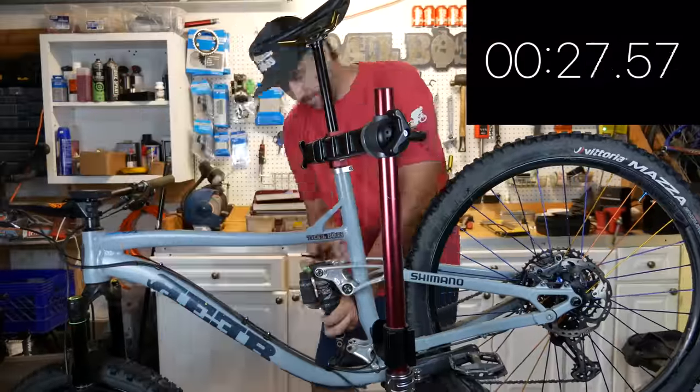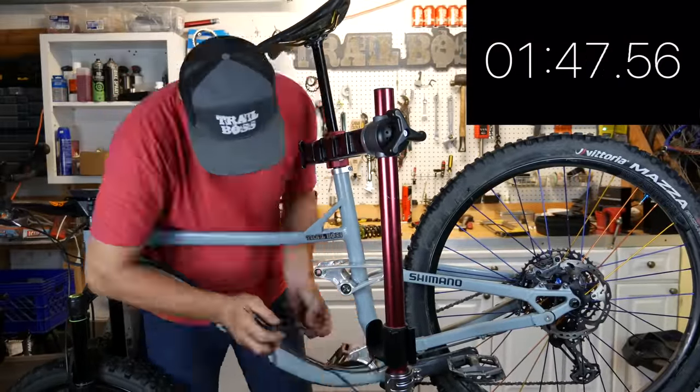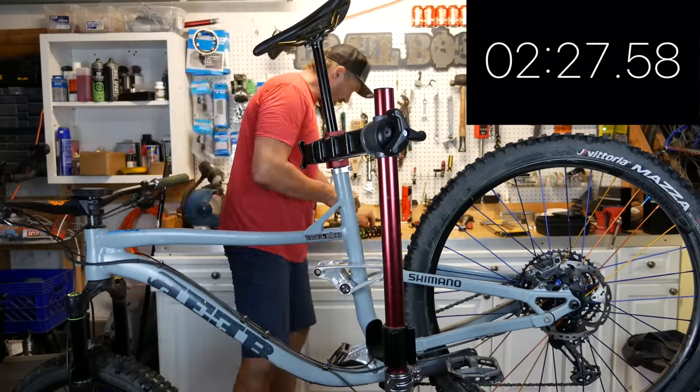Here's some footage of me doing the swap last night. The clock is real time but I sped it up so you're not bored — it's crazy that you can do this in less than four minutes.